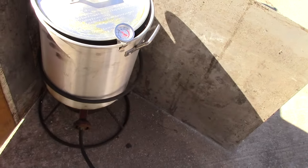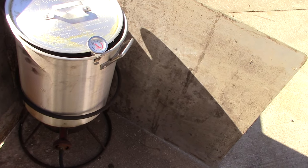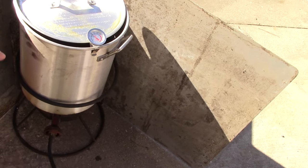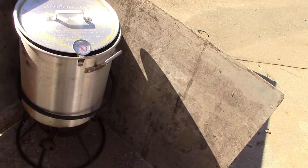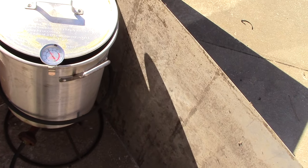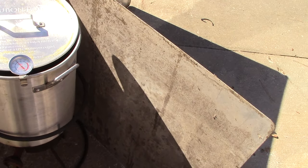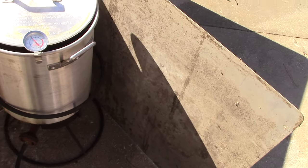We've got our turkey. We've weighed our turkeys — our turkeys weigh 14 pounds. So we are going to do some math now. You're going to do three and a half minutes per pound. Do the math. I've got it written down. The turkeys are going to be between 48 and 56 minutes of fry time.